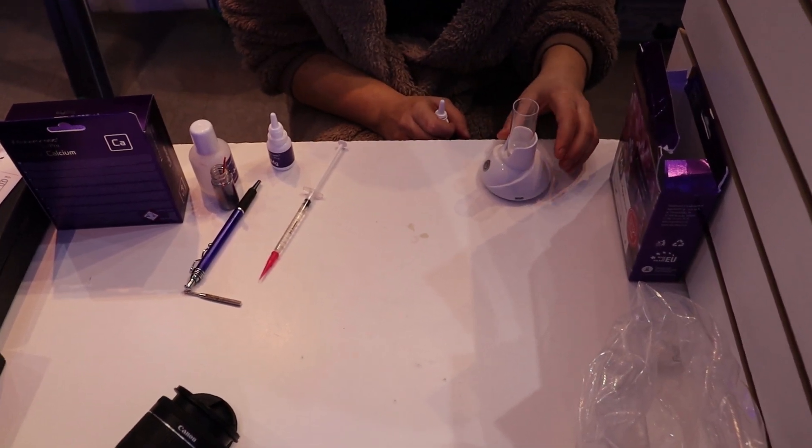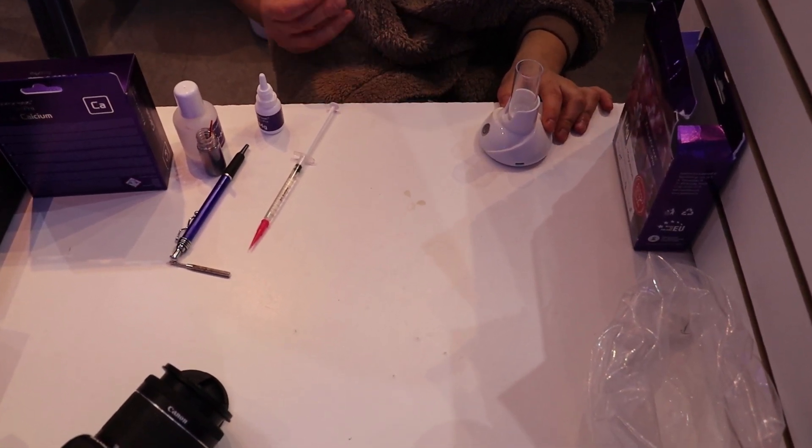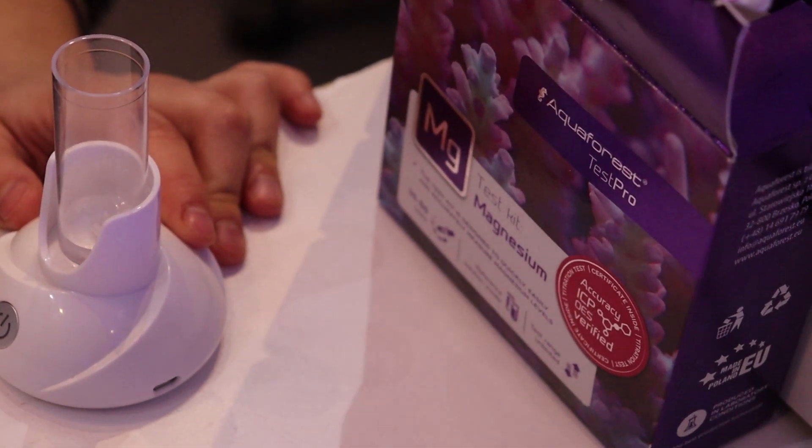Hey fellow reefers, Marchu again in the Frag Box, and today I'm going to show you how to properly do a test. We're going to do the Aquaforest Magnesium Test Pro.